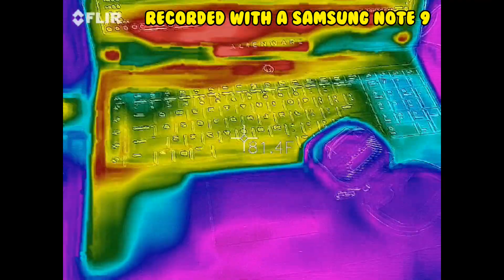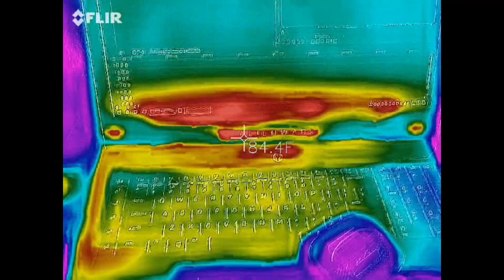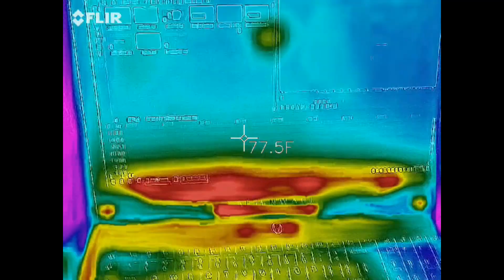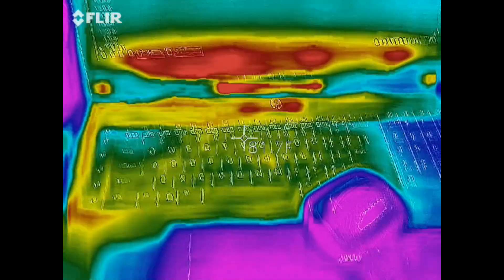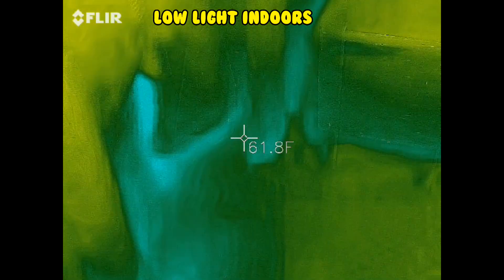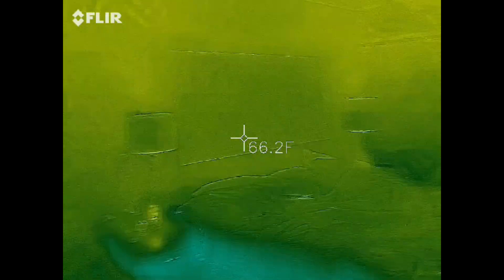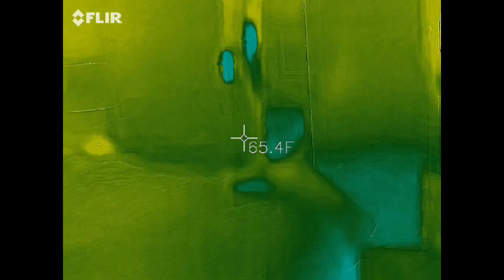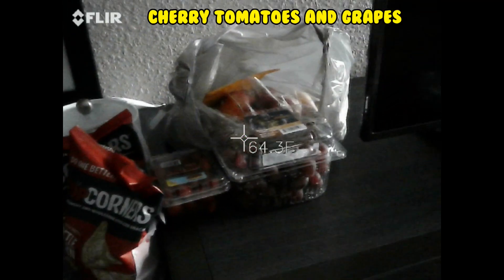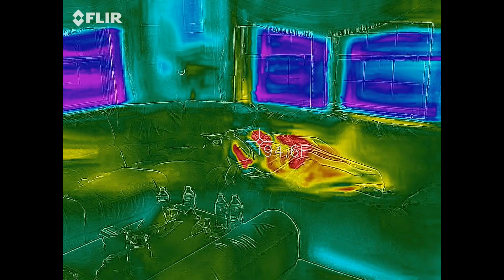So this is actual video from the FLIR One Pro. You can definitely see where the cold areas are. I'm surprised that's warm — I just picked that up at Walmart. I told my wife she was hot and she didn't believe me. Proof!